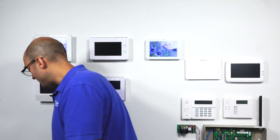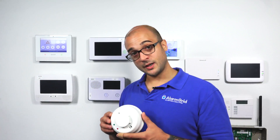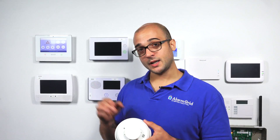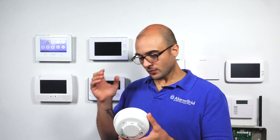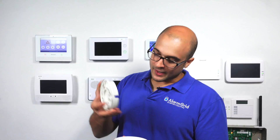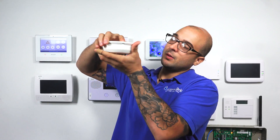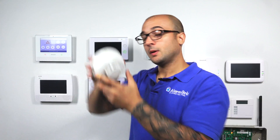Another smoke you can use, this is from the Honeywell line — this is the 5808W3. This is a smoke, heat, and high or low temp sensor. This programs in the same as the SMKT3-345, right into programming. And like the other smokes, it has a base that pops off — screw it up, put the smoke on it, clip it in, works great.